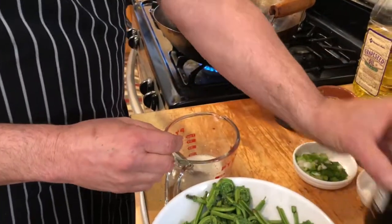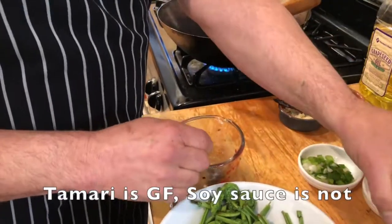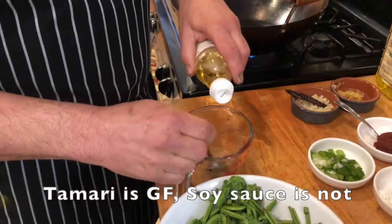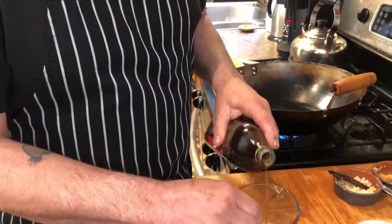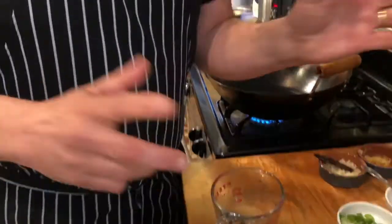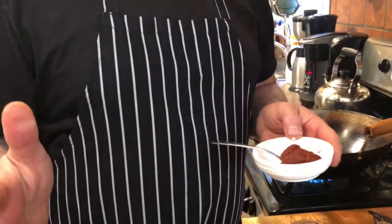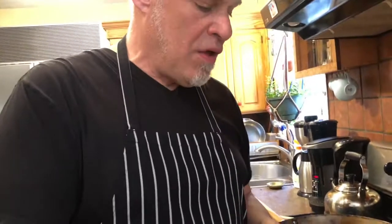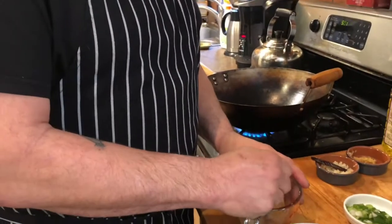Stir it in until it disappears. We're going to add a couple teaspoons of tamari, about a teaspoon of rice vinegar, and a little bit of Shaoxing Chinese cooking wine — and if you don't have this, you can add sherry or even just some white wine. I like it a little spicy, so I have some Korean gochujang paste. If you don't have this, you can use a dash of Sriracha, or if you're a wimp, you don't have to use anything. Stir it right in — this is essentially going to be our finishing sauce and it's going to thicken up.